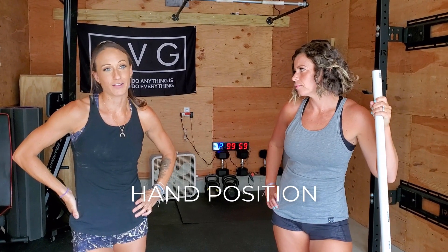Hi, welcome back to OLI Training with TTSL. I'm Rachel. I'm Kelsey. And today we're going to talk about your hand position with your Olympic lifts.